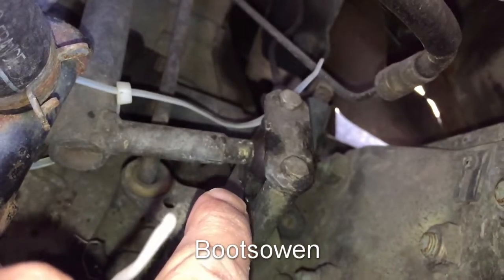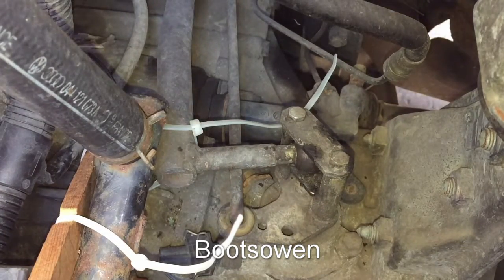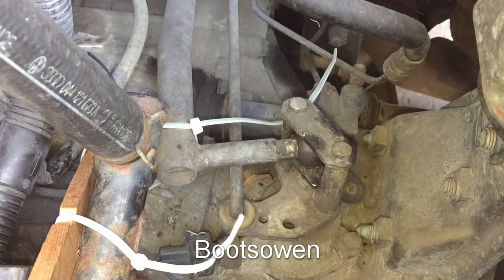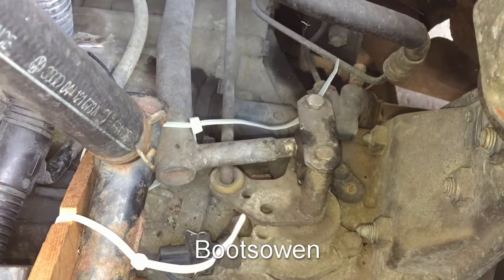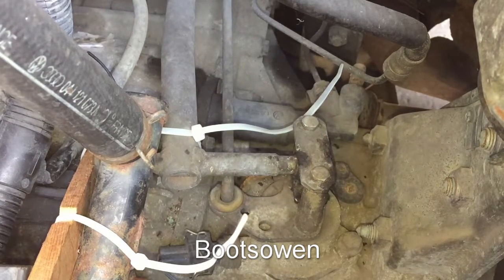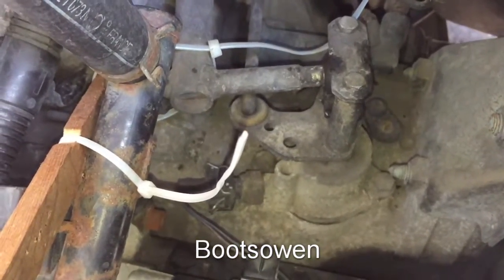But I lost the up and down bit, so this is neutral at the moment. That's it in first, that's it in second, that's it in third, that's it in fourth, that's it in fifth, and that's it in reverse. So it's back in neutral again there.